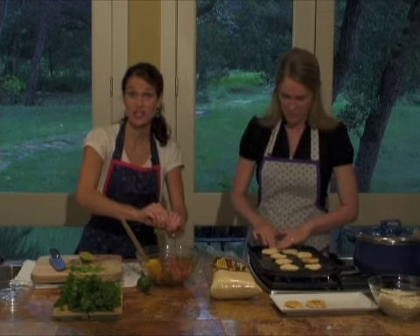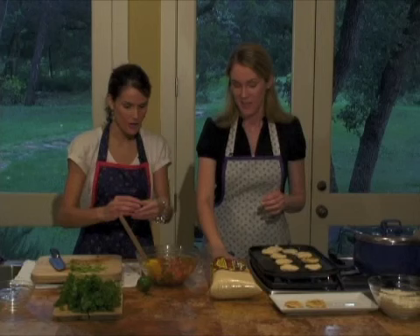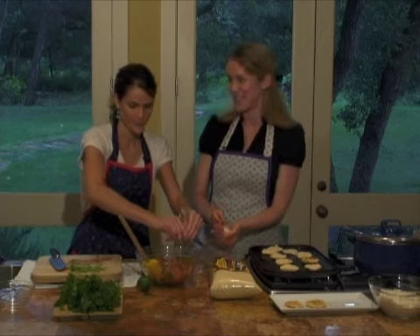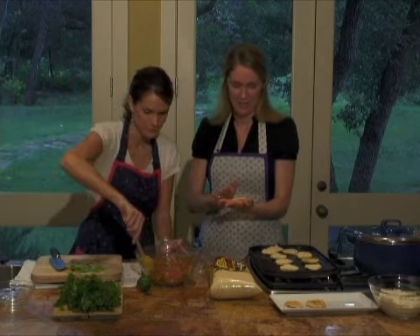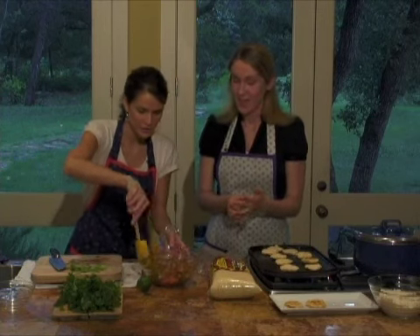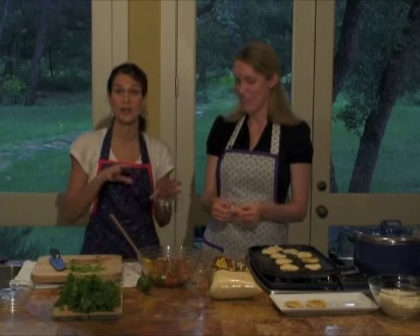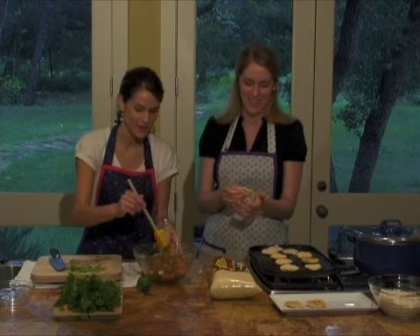And then we'll move on to mash the beans. We'll have those ready and probably check in on our queso. The melting — yes. Okay, well that is ready to go once we get our black beans mashed. So we are set, which is one of the great things about having a dinner party. The more you can have prepared in advance, when everyone gets here and is hungry, you can just pop it all together. Relax, right. And enjoy everything too.